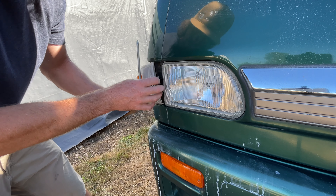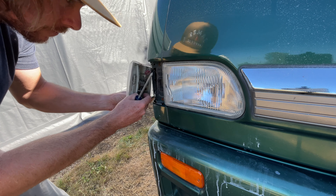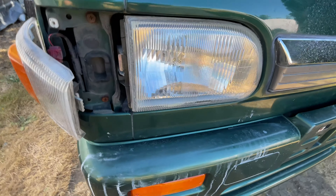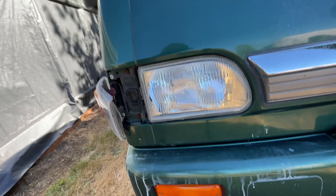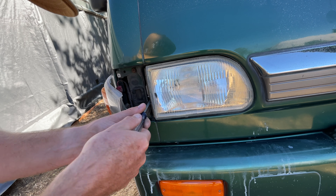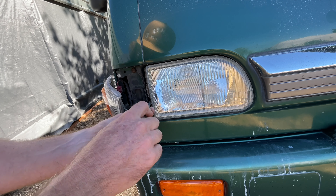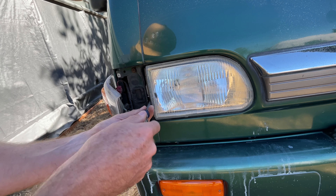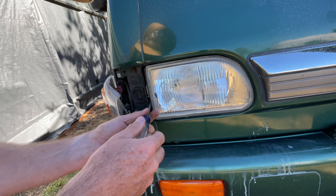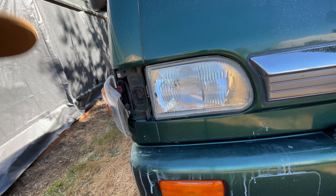Once you get that off, you'll see — there it is — there is a Phillips inside there. Man, I freaking love these Sandbars. These things are a game changer.